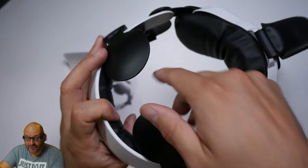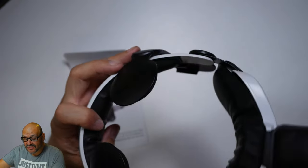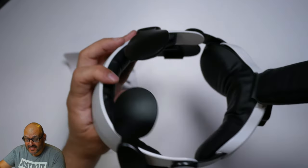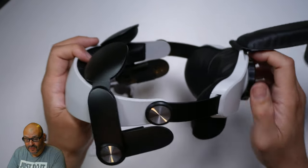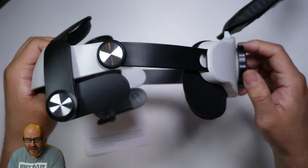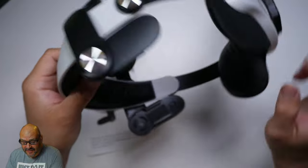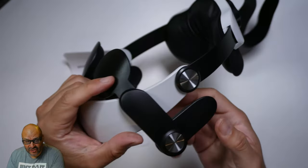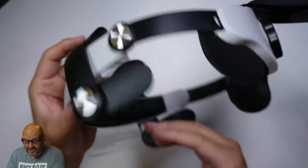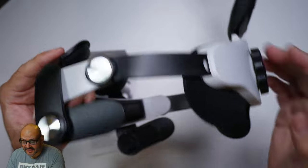This part goes on top of your head, and there is a strap here that goes into the VR system itself. It hangs on pretty tight. To loosen it up, you just go counter-clockwise and clockwise to actually adjust it. Now there are two different straps — a right and a left — that clip on to the actual system. Pretty simple, you just clip them on.